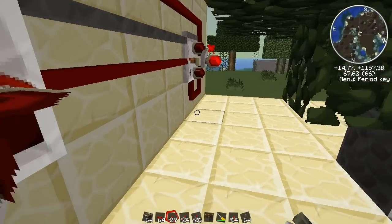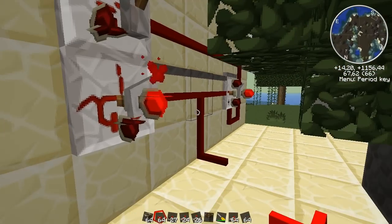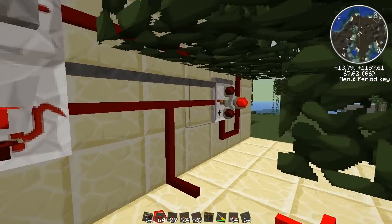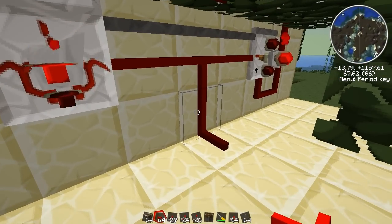So I'm going to show you. This is the signal that we are going to use, and it works like this: the counter counts to 10 and sends a signal to here, and this flips. And the timer stops.